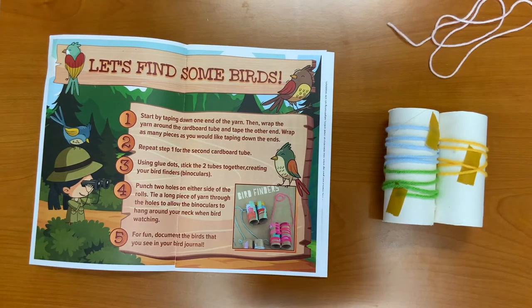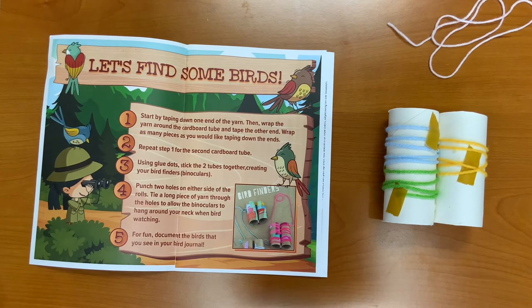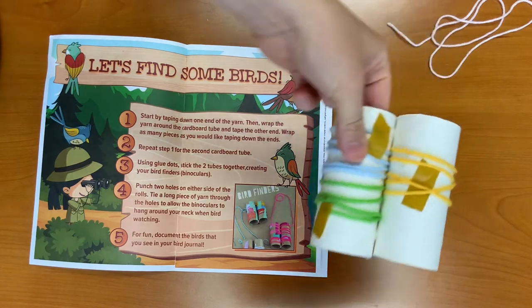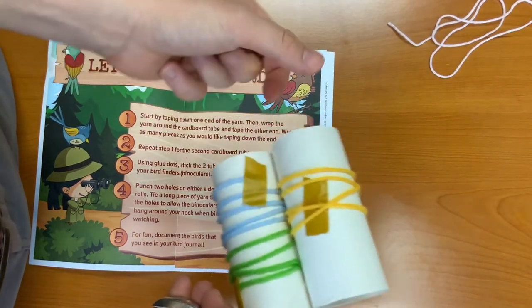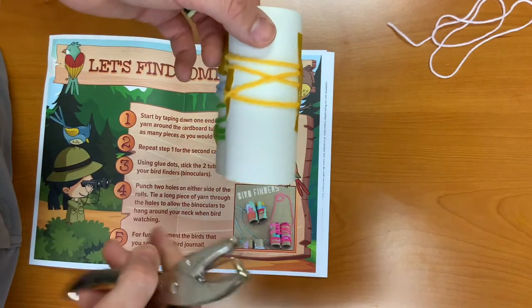Step four. Punch two holes on either side of your cardboard rolls. This is going to be to hang them around your neck when you are looking for birds. If you do not have a hole puncher, you can also tape the string down on either side.